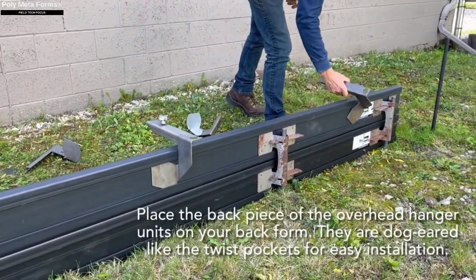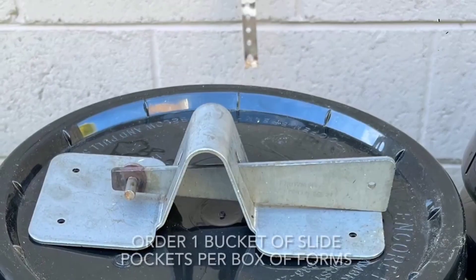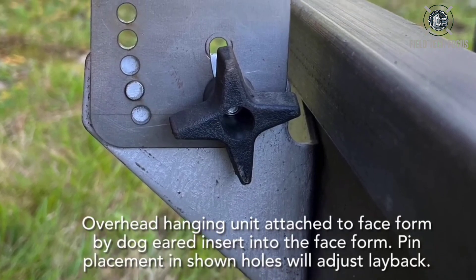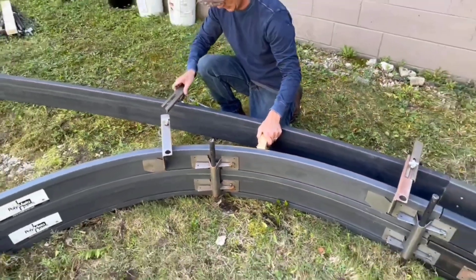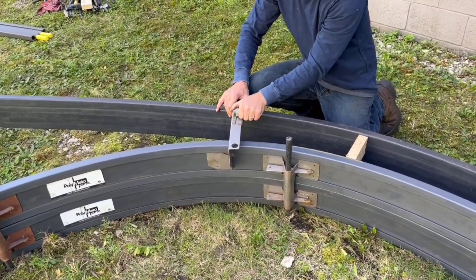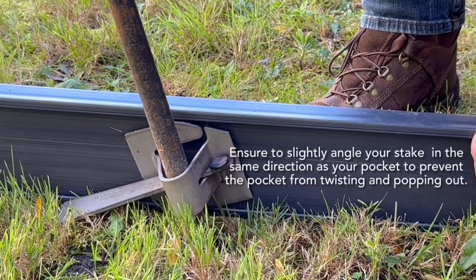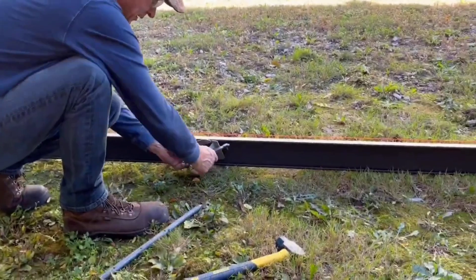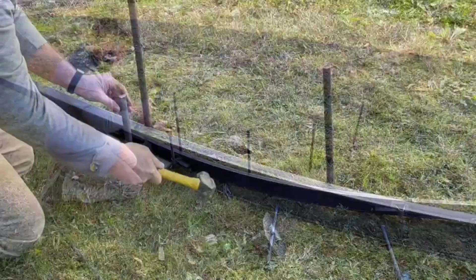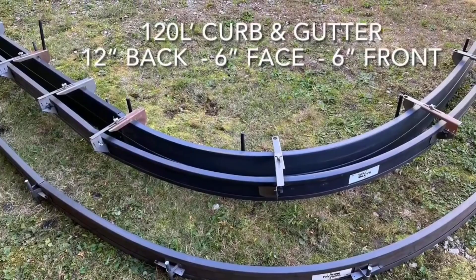It's a universal formwork system designed to create smooth, elegant curves for curbs, steps, and other landscaping objects. The standard system comes with 10 elements, each measuring 3.7 meters in length, and can curve to a radius of 91 centimeters. You have two height options: 10 and 15 centimeters. The metal brackets that come with the system are flexible and can adjust to both heights. Polymatter forms are made of HDPE, or high-density polyethylene, and the manufacturers guarantee the system can withstand up to 15 uses.